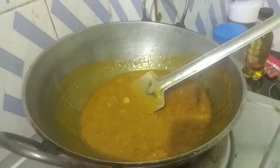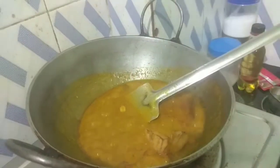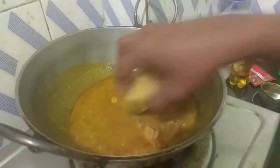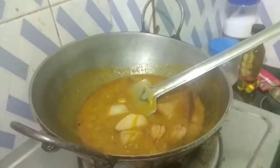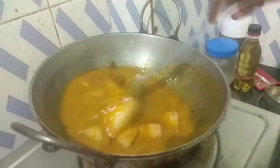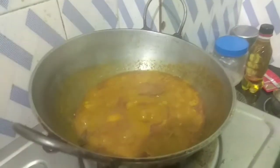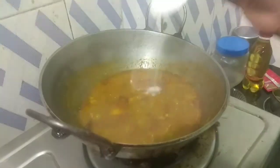Then I put a little of the heat to spoil the heat and then I add the heat. I add the heat to the heat so I will add the heat to the heat.